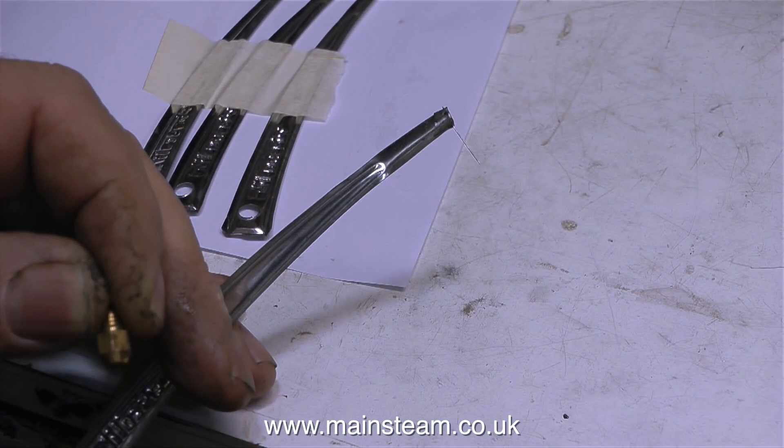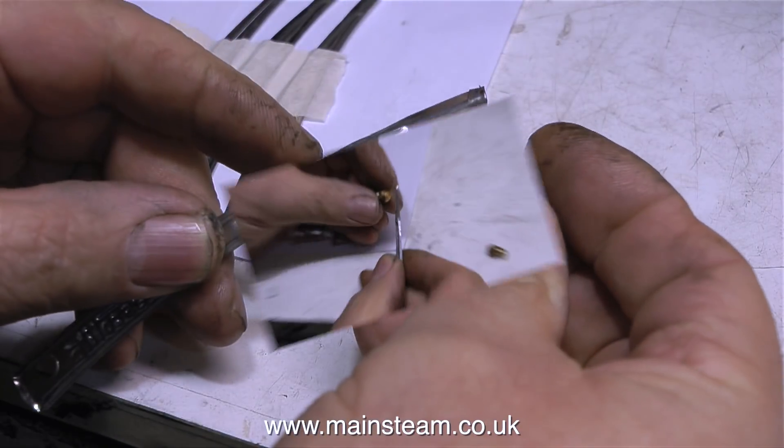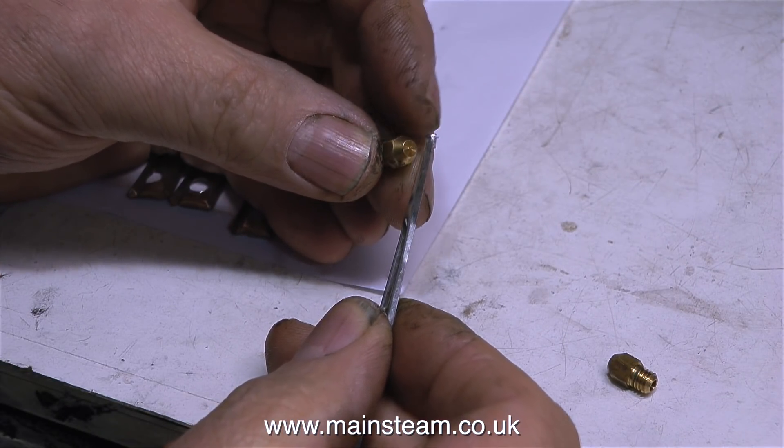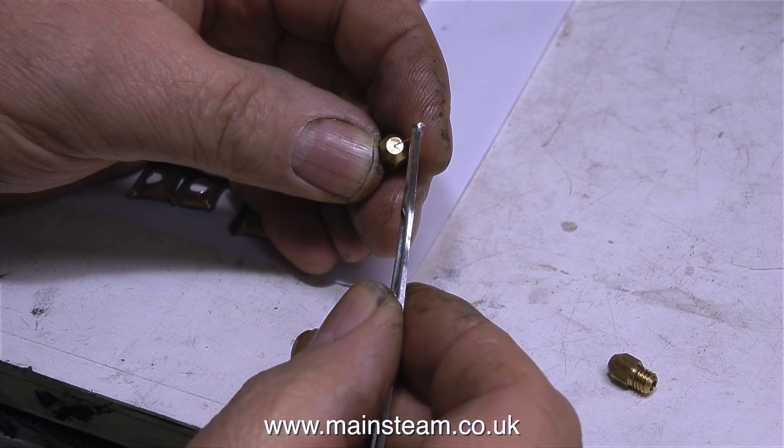The first item on the Christmas list are these gas jet prickers. Gas jets get very easily blocked up — the hole in them is very, very small, and it's always a problem with gas-fired boilers. So with a collection of these, I will always have unblocked gas jets.